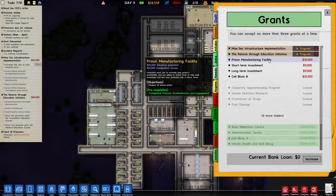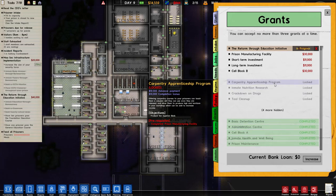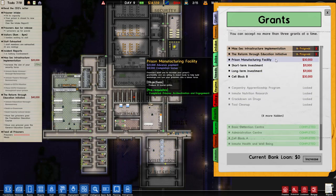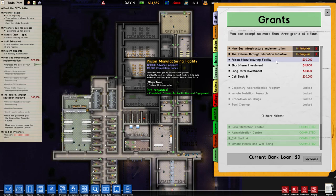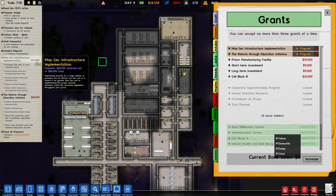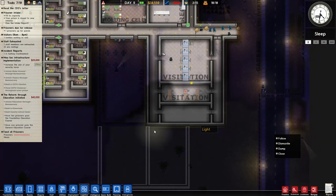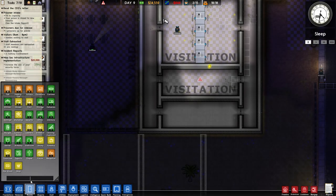Prison manufacturing facility — produce 30 license plates. I don't think we will do that right now. We could do with manufacturing at some point but it's probably not going to happen right now. We could just hire and fire a bunch of guards here to get this grant, but probably we do have enough money to get another cell block up and running. So I'm thinking let's just do that.